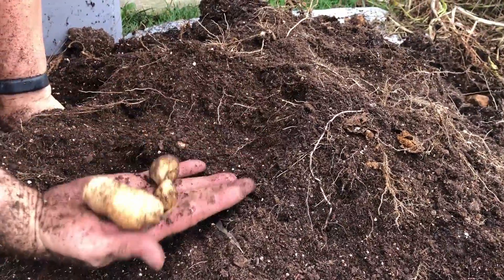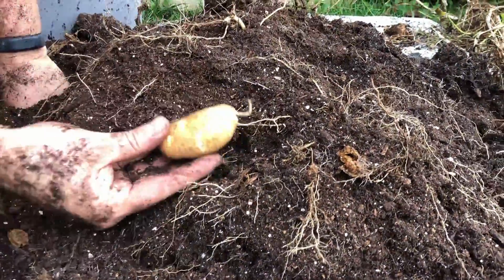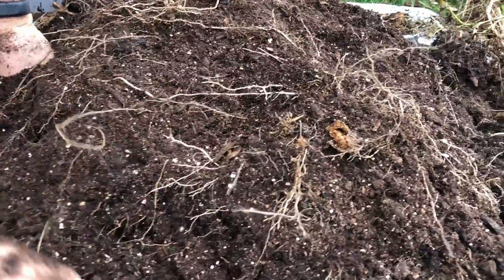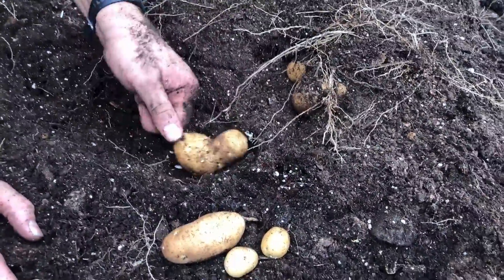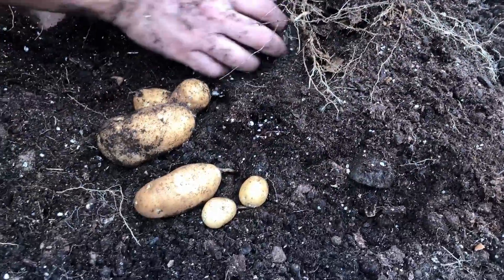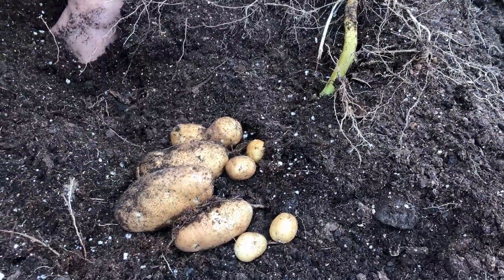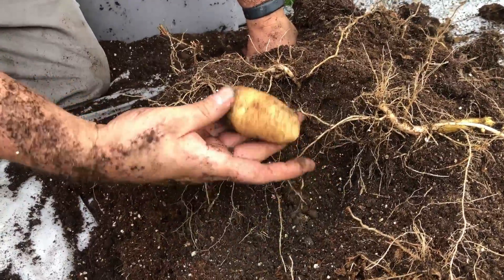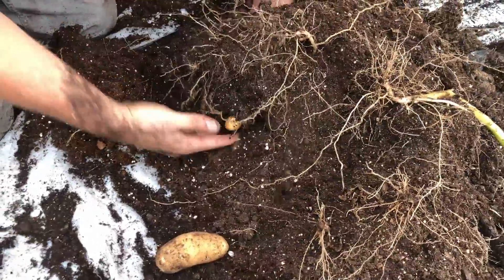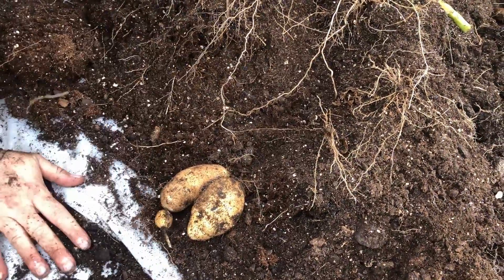Which of the potato varieties we've harvested so far have you enjoyed seeing the most, and which one are you most likely to try? Growing in containers is a super easy method — it doesn't require a ton of maintenance, although watering is something you want to stay up on, and making sure you have enough nutrients. This is a new soilless mix for us, so in the future we're going to do a better job making sure we have enough nutrient density to maximize development. This is also the first time we're growing potatoes in plastic containers — in the past we've only grown in-ground or in grow bags.